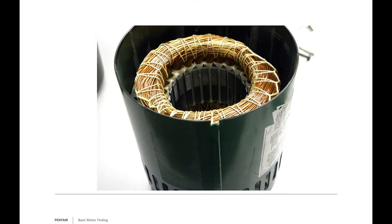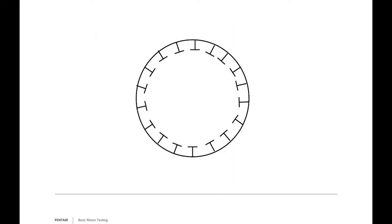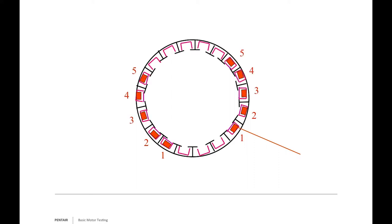Typically, when windings are bad it's a visual inspection—you can measure them, but the visual tells you a lot. In this stator diagram, you have your laminates protecting the wires, and the wires are pressed in at positions one through six—that's your main winding.